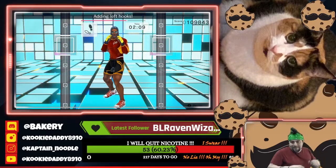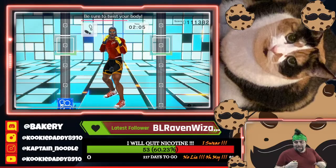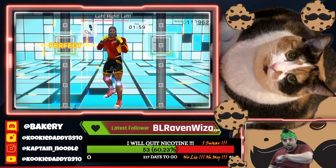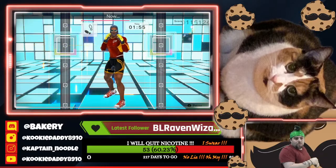Adding left hooks. Ready. Block, block, hook. Be sure to twist your body. One, two, three, in time. Ready. Left, right, left. That's right. Ready. Block, block, hook. Now let's do jabs. Ready.